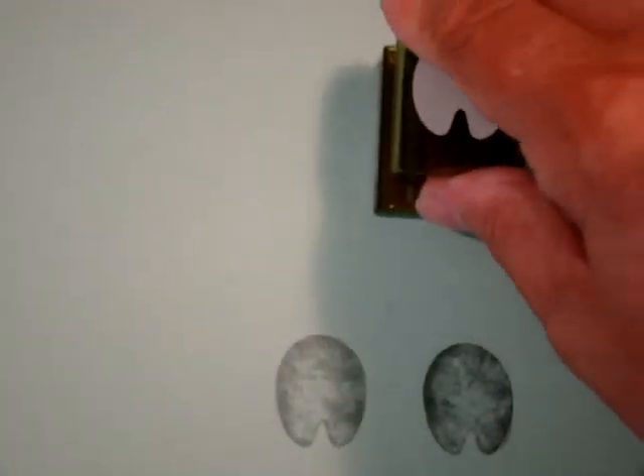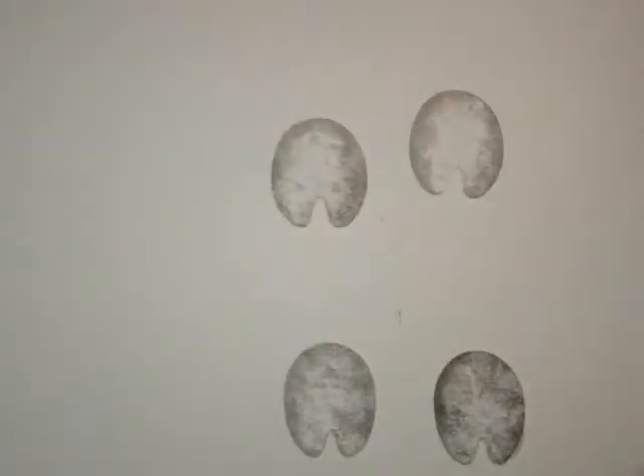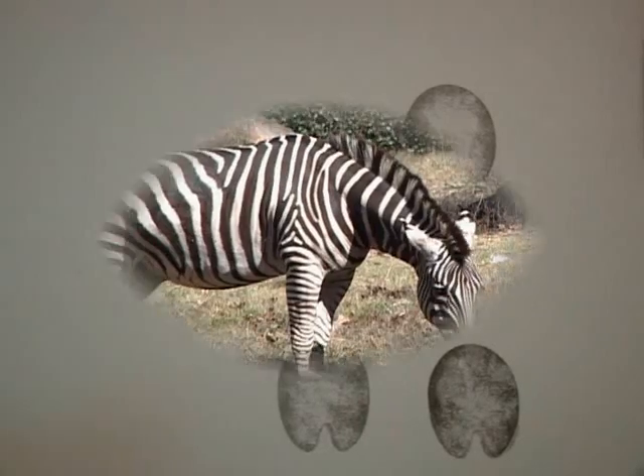These four-footed animals, or we could say hoofed animals, are like snowflakes in that no two have the same skin and hair color pattern. They have feet that are odd-toed, only one toe called the hoof. Actually, there are two other toes that are not visible.